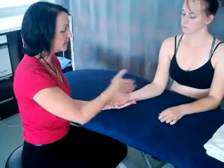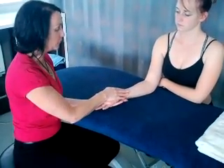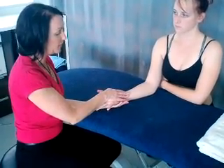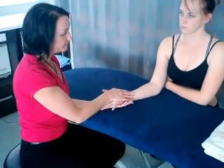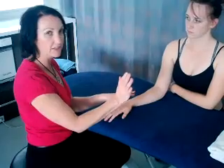For medial epicondylitis, it's exactly the same. We just turn the hand over, supinate it, and get her to bring her palm back towards her body — performing the same resisted movement for the flexors, targeting the medial epicondyle. So that's a resisted test in extension and flexion for lateral and medial epicondylitis.